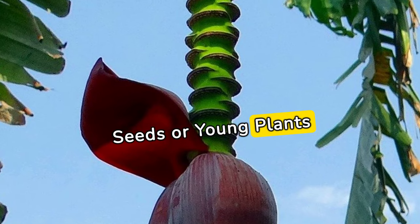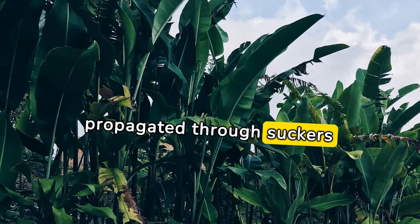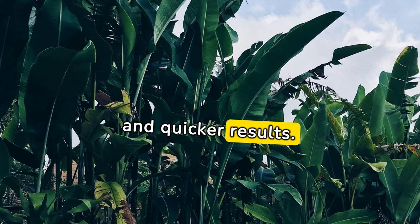Obtain banana seeds or young plants. Bananas are usually propagated through suckers — shoots that grow at the base of the plant — or by seeds. Suckers are the preferred method for consistent and quicker results.